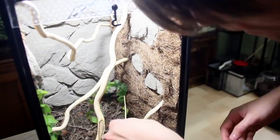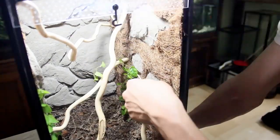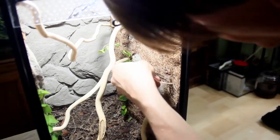Then I moved on to the other side of the vivarium and repeated the same process.